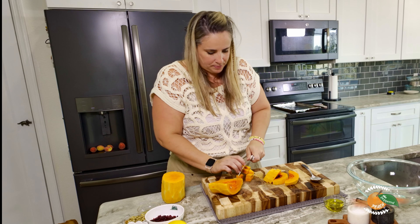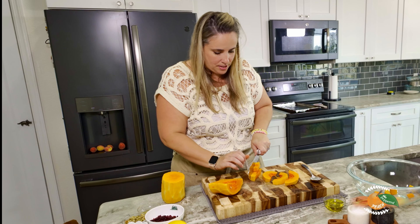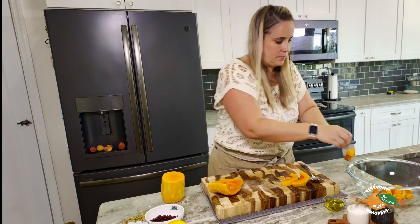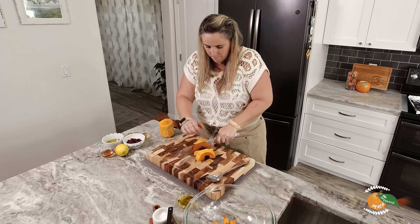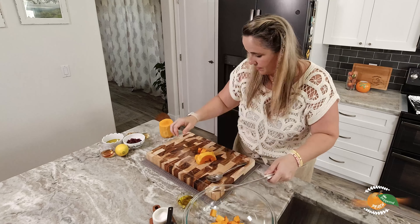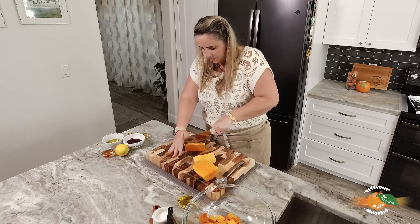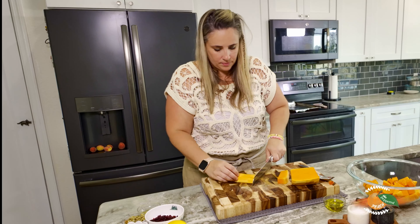Now that we're all cleaned up, let's chop up our butternut squash and get this into our bowl. Obviously clean out the seeds here. If you're thinking at home, wow, butternut squash is not an easy ingredient to work with — you're right, but it's worth it. Now let's chop away.